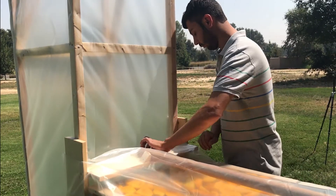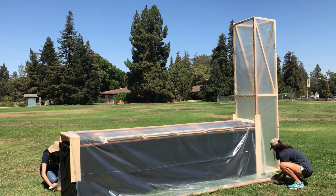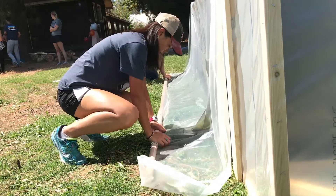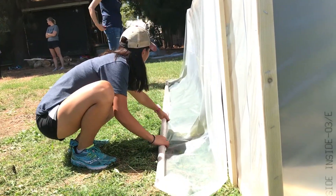Tuck the plastic around the chimney window, on the ground on either side of the table, and under the chimney. Make sure the clear plastic is secured, and use poles to weight the plastic down on either side of the table.